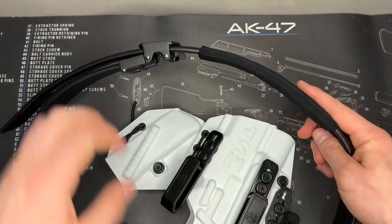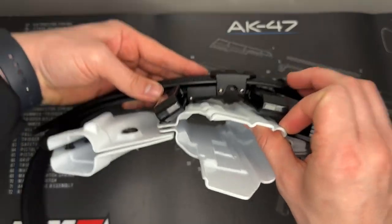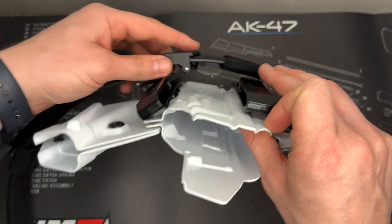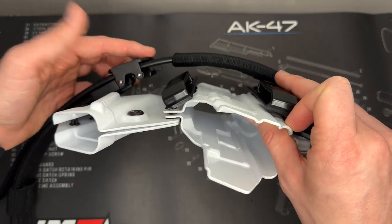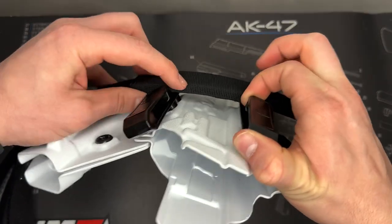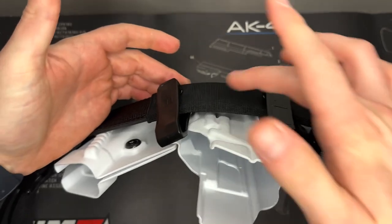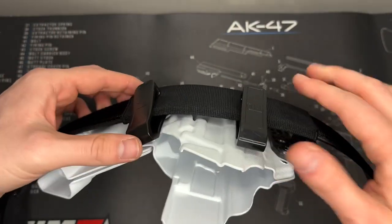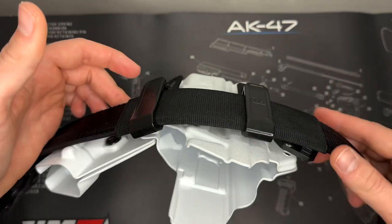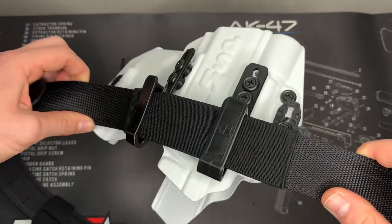With an in-the-waistband holster like my Tier 1 here, you typically can't feed the belt through the center of the buckle and have it centered on your torso. Instead, you stagger the belt buckle to one side. Once you have your sleeve in the right spot — it's meant to protect your belt — it also gives you a consistent spot for your holster every time. Once in place, you can put your holster on and it won't tear up your belt as badly.